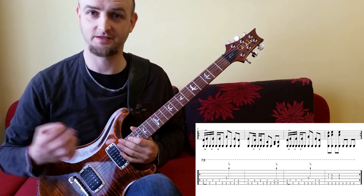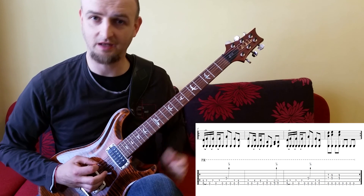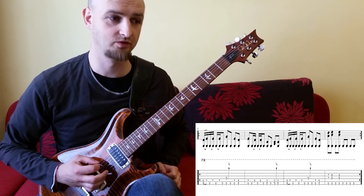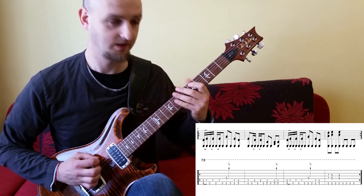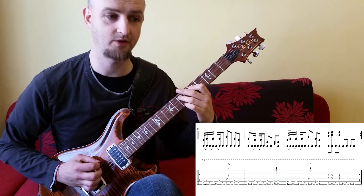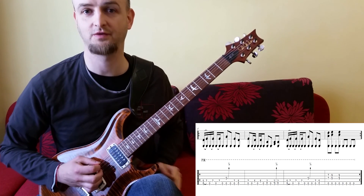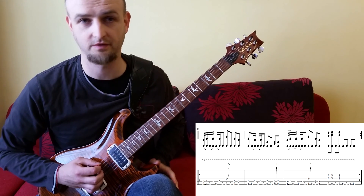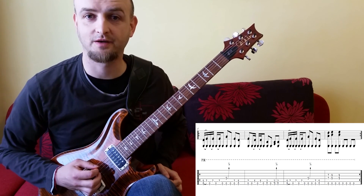Wie immer bei dieser Technik spielen wir die durchgehende 6. Saite mit 8tel Noten und dazu spielen wir verschiedene Melodienoten. Noch eine Technik kommt dazu: das ist die Legato-Technik. Wir spielen noch Hammer-Ons. Das macht alles viel, viel interessanter und deswegen klingt das Riff auch viel flüssiger.